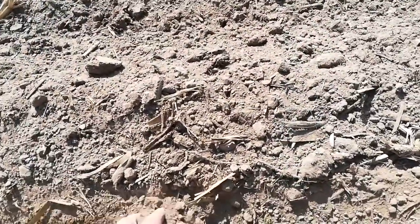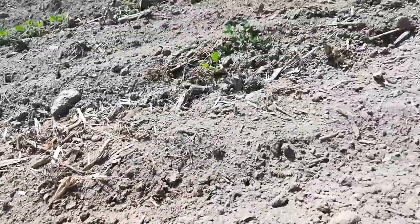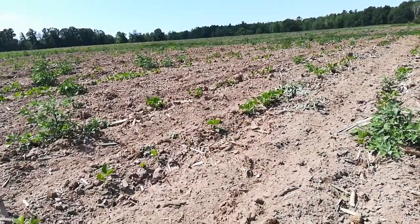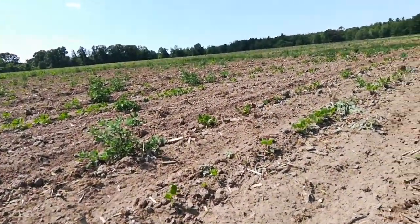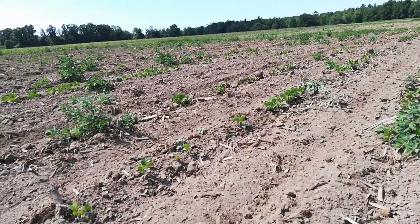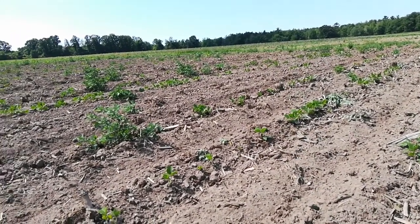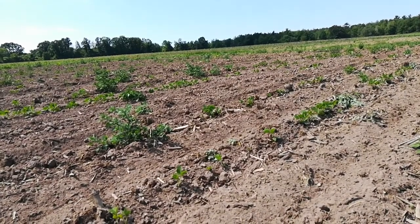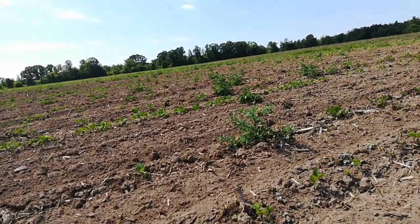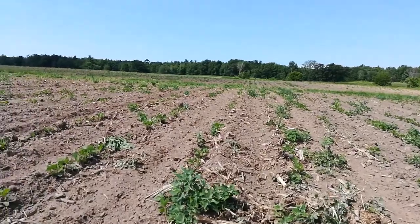I don't even see anything in there. Because of the late emergence, the pre-plant weeding — I had a lot of problems with pre-plant tillage because of equipment failures, moisture, and rain. And this field was going to be troubled from a weed pressure standpoint even before this bad germination, so that's kind of where we're at.